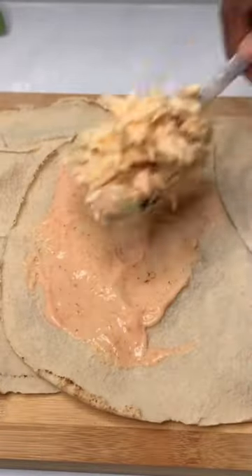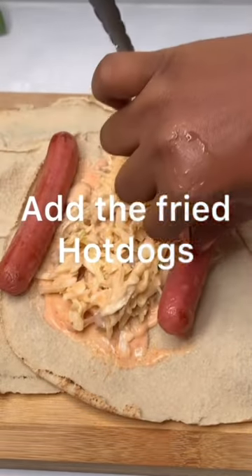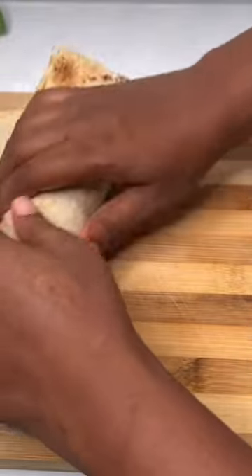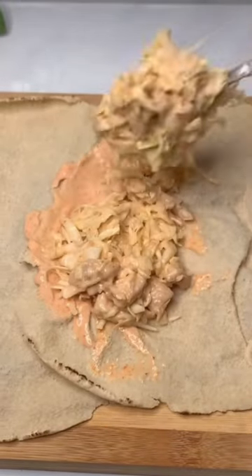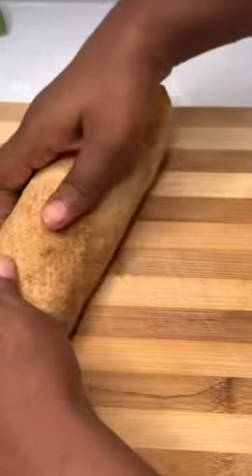Add the cabbage mixture and put on your fried hot dogs, then roll very tight — roll very tight. Do the same for another bread: your cabbage, your sausage, and roll tightly.